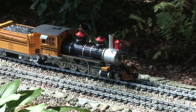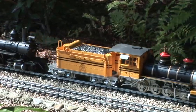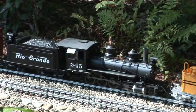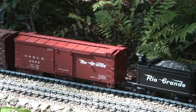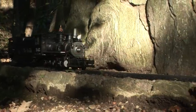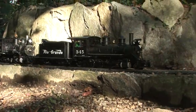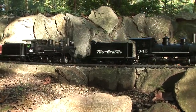Introducing the Bachmann Spectrum C19 large-scale 2-8-0 locomotive, replicating a class of narrow-gauge locomotives manufactured in the early 1900s by the Baldwin Locomotive Works of Philadelphia. With the C19 model, Bachmann, also of Philadelphia, carries on the Baldwin tradition of manufacturing innovative locomotives with features unique to their time.